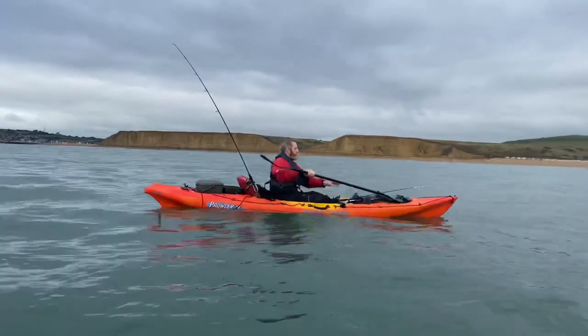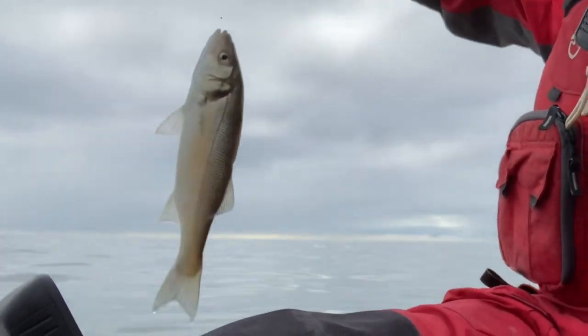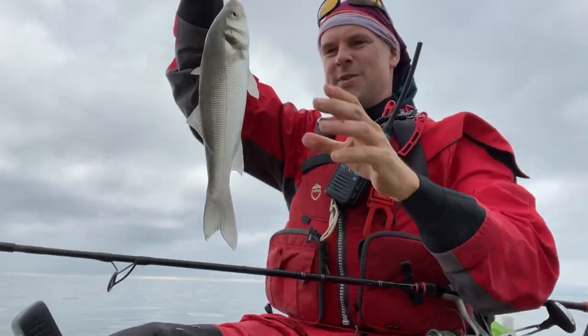Tide's turning. And my live bait got hit — and it's a bass. A small bass. Not that I can do much with that.